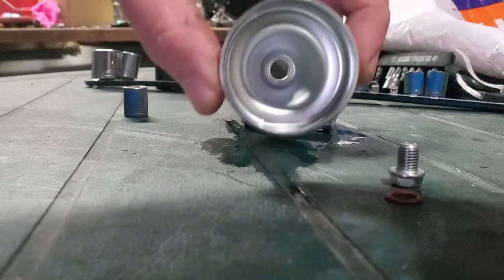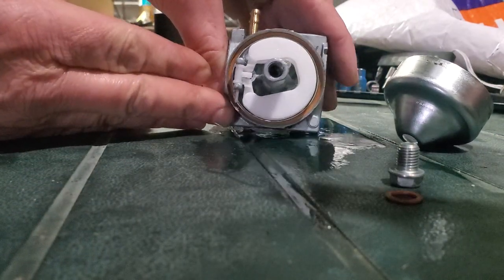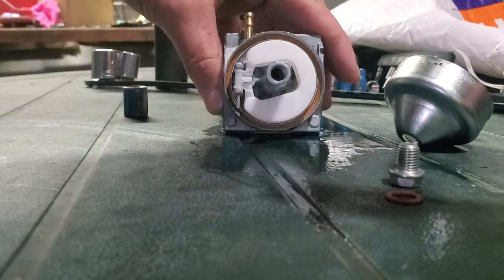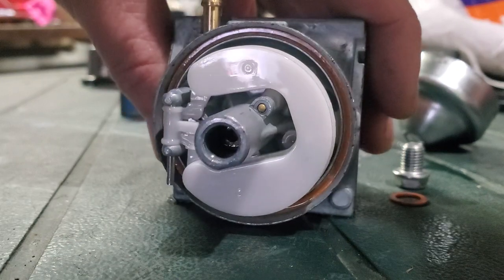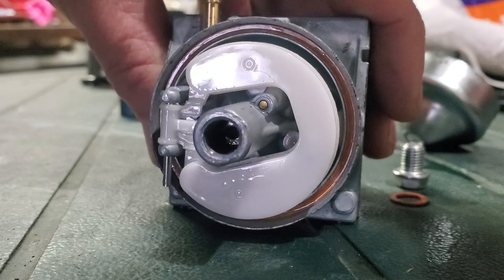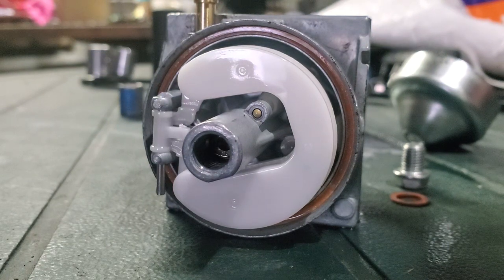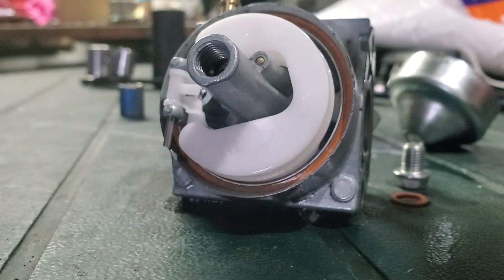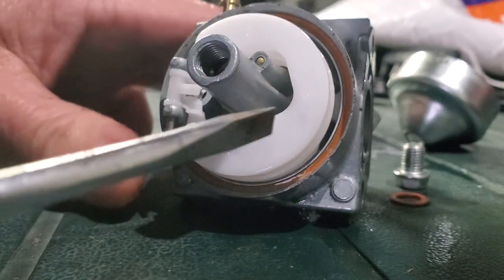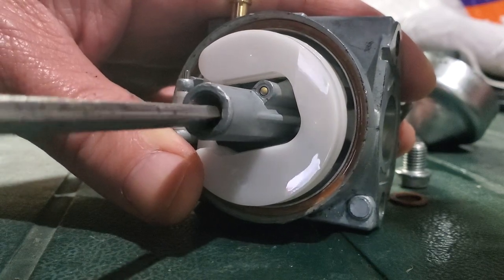It looks like the engine's got clean gas running through there. There's a jet that I'm going to take out - it looks like a slotted screw down inside of there. There's a slot in the bottom of that jet that you can stick a screwdriver down into. This screwdriver's a little bit too big - let me find the right size. This one fits right down in there. Let me get onto that slot - there it is, I got it.